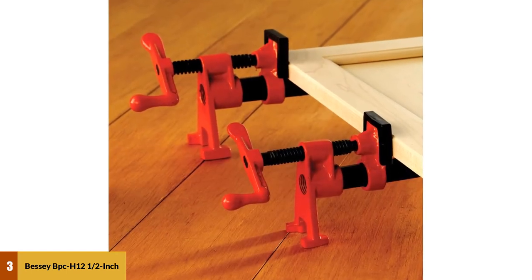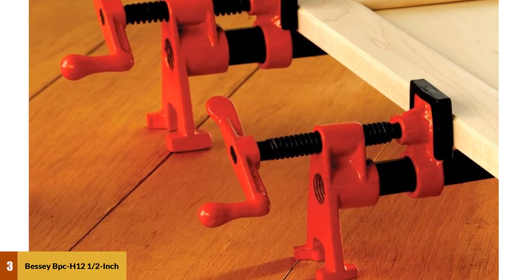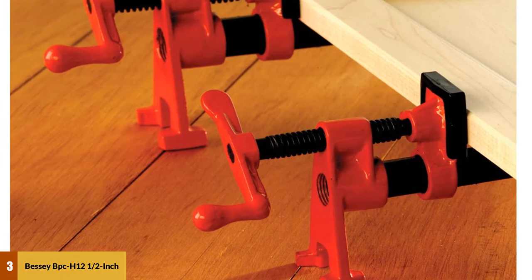If you've been woodworking for any length of time, you'll already understand how valuable that ability is. It is cheaper than the alternative, but try avoiding a black pipe since it could potentially stain the wood you are working on.